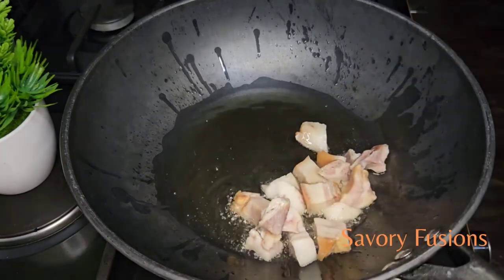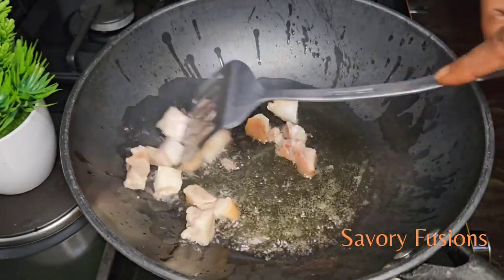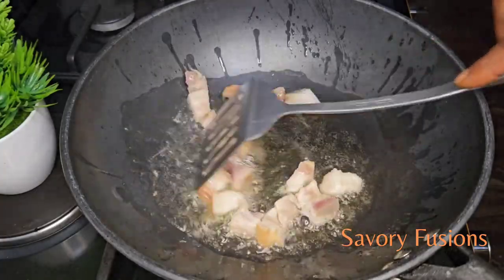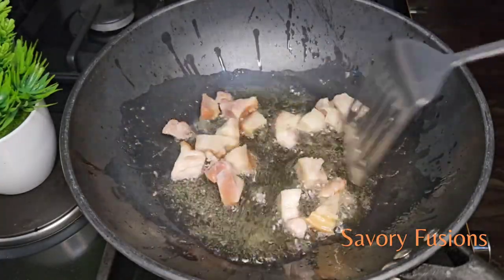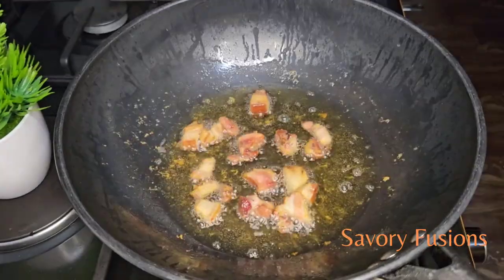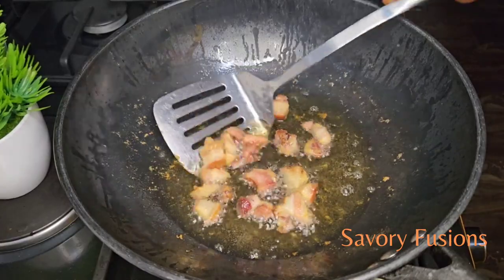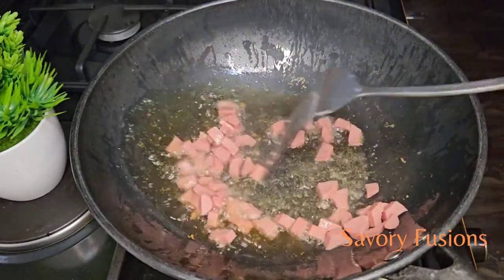Using a wok for fried rice provides better heat distribution, higher heat tolerance, and greater versatility, resulting in a delicious and well-cooked dish. Also fry the sausages.